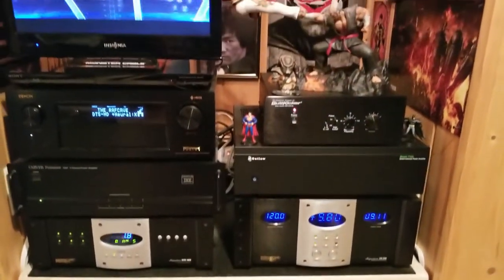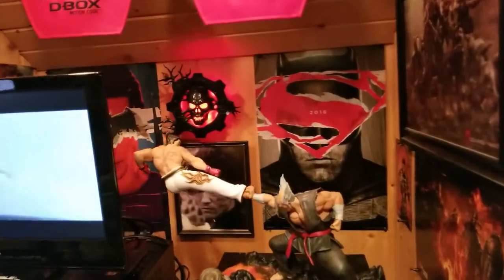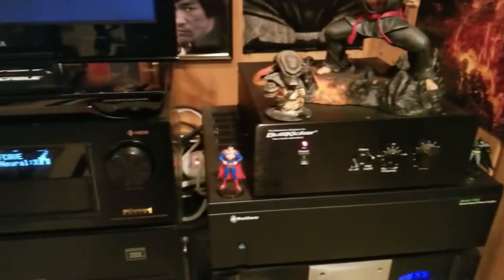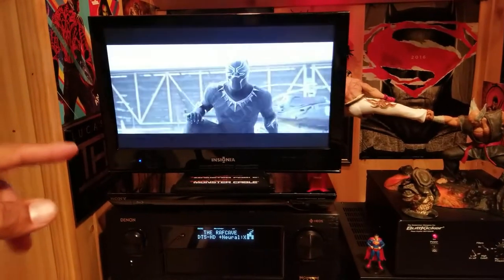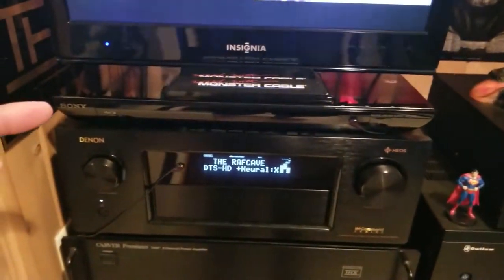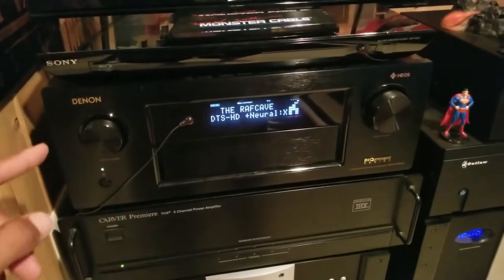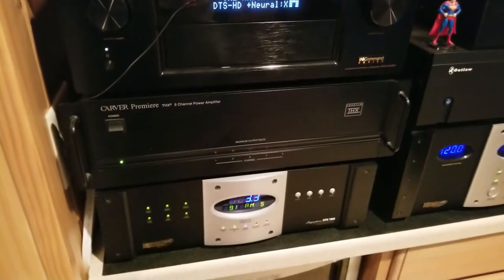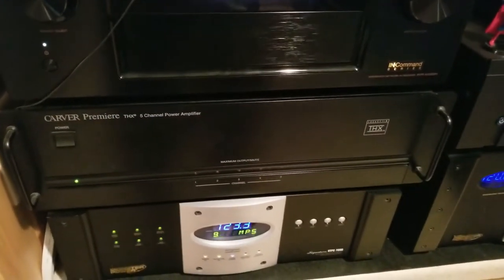Now I'm going over to the theater component area. At the top is a basic LCD monitor just to check settings without turning the projector on. There's the Sony 3D Blu-ray player. This is the Denon AVR-X4300H — an amazing receiver that goes up to 11.2 processing for four channels of Dolby Atmos. There's the Carver Premier 5-channel amplifier, THX certified — I use that for the front three speakers and the two sides.